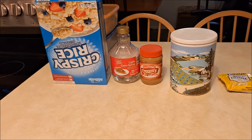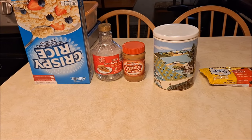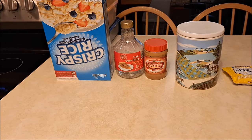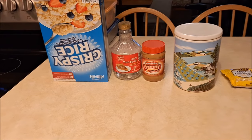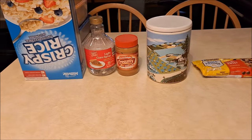Hello everyone, this is Money Mom. Welcome to the channel. I am doing a requested video today. I had a handful of you ask me, I want your recipe for peanut butter bars. I'm going to show you how to make it. It's simple, delicious, and very unhealthy. Let's get started.